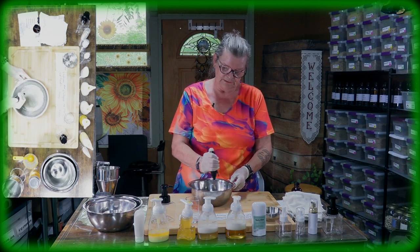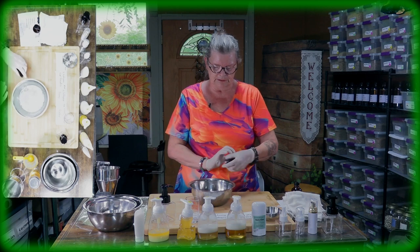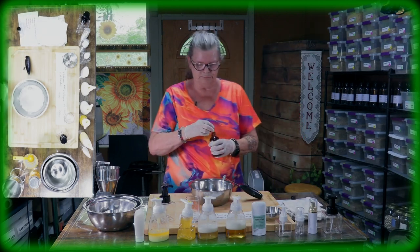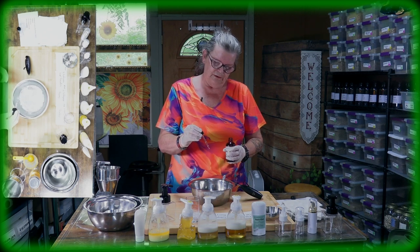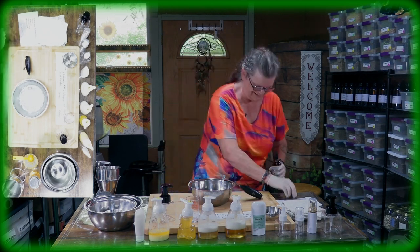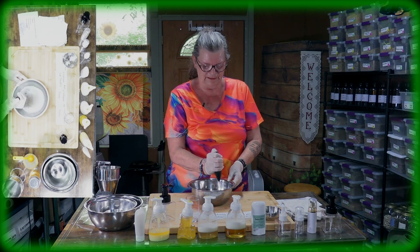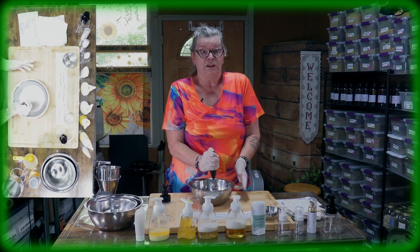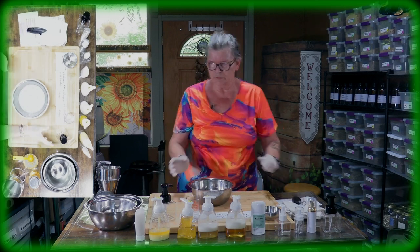Back to our recipe — mix everything together so the honey combines with all the oils. And yes, I didn't put in my vanilla yet! You add between 10 and 15 drops depending on how strong you want the scent. I'll do 15 because it's so delicious — you can never put in too much. That said, it's totally up to you; if you only put in three or five drops you won't have much of a scent. If you like it without any scent, that's fine too.